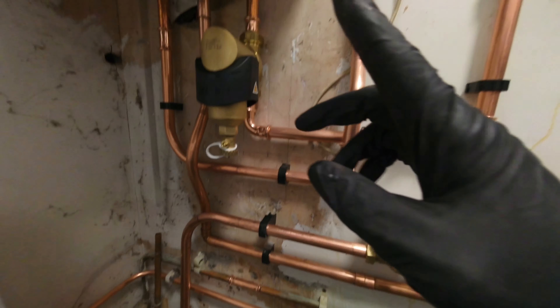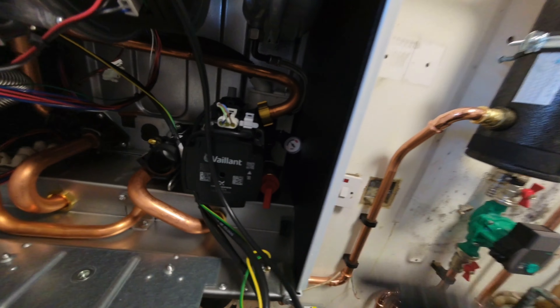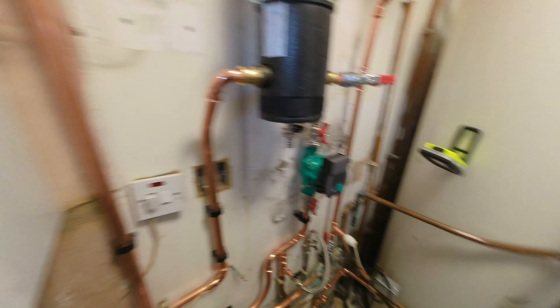I hate pipework — it's my weakness. Planning pipework takes me a very long time, but we're doing it literally pipe by pipe. What a day.